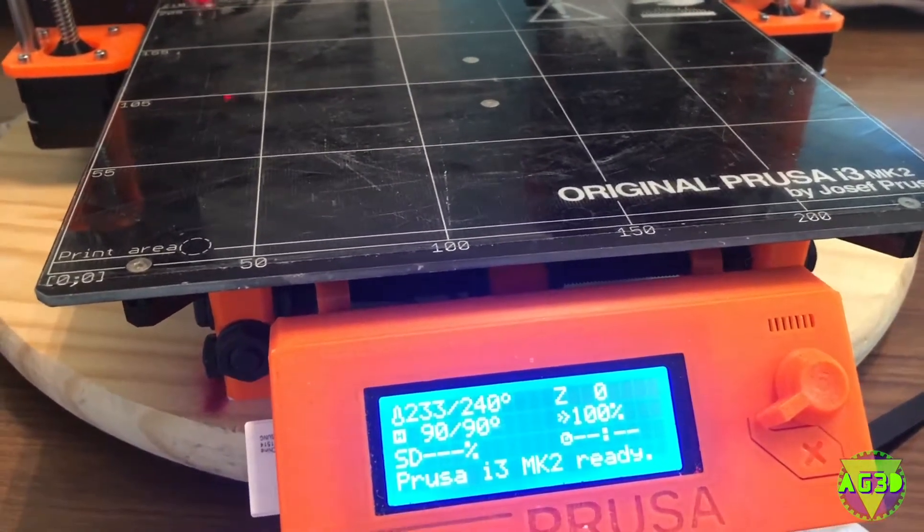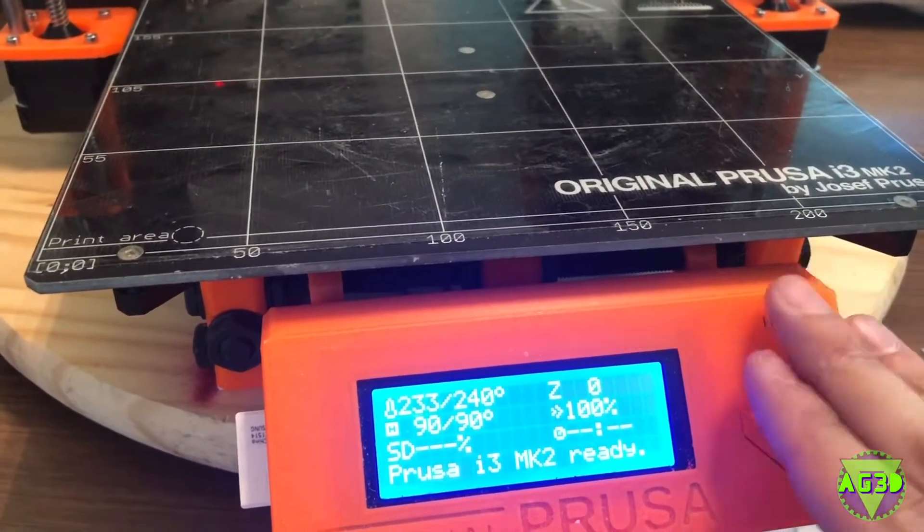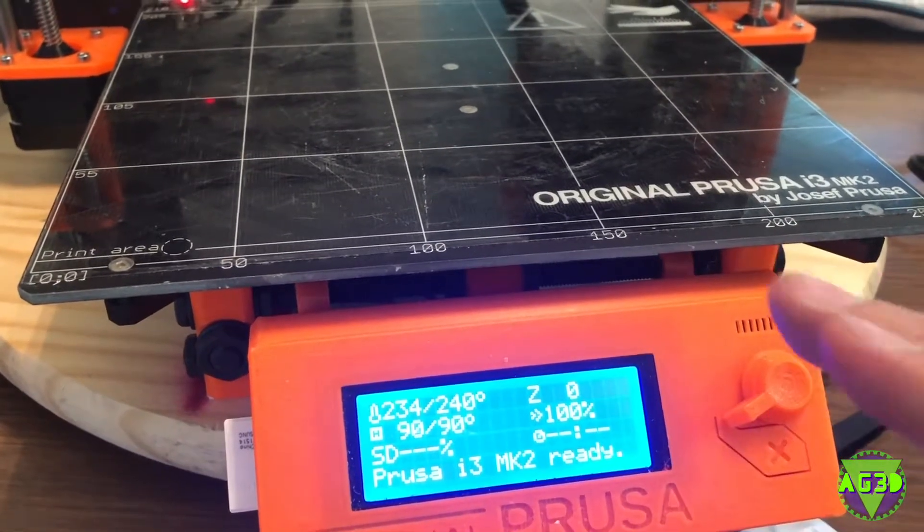So now we can start printing some upgrade parts for this workhorse here, this Prusa i3 MK2, and we're going to go to 2.5s.